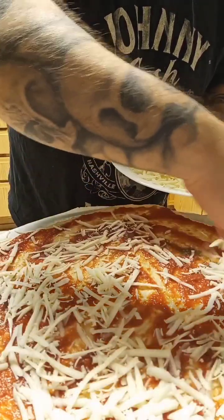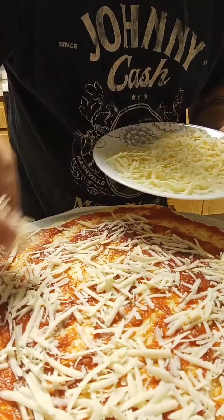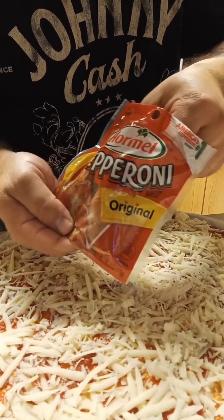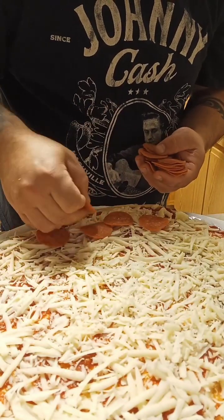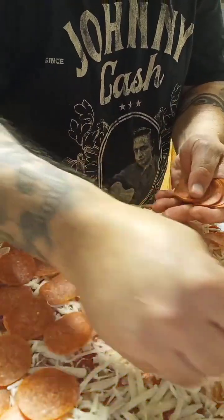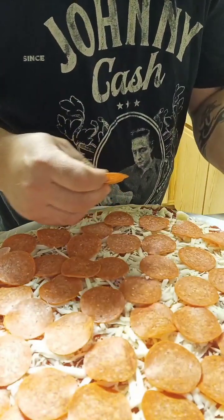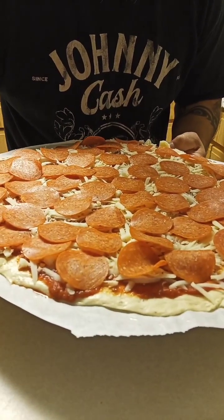Start putting the cheese on. This cheese will melt and spread out, so you don't want to overload it — just a nice even coat. Some original Hormel pepperoni, get them on there, a few more. About done — it's ready to go. I'm gonna get that in the oven and then work on the second one.